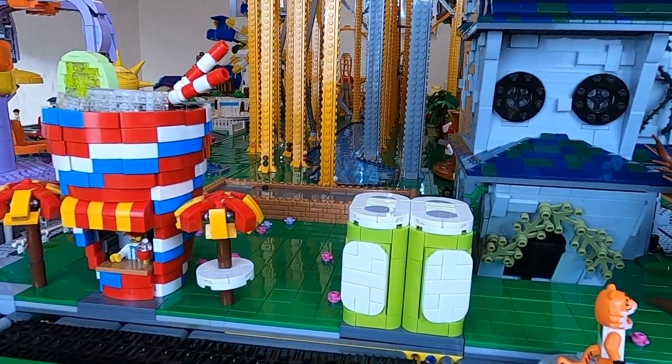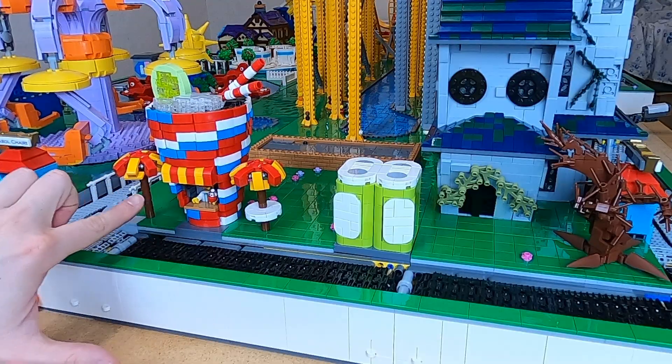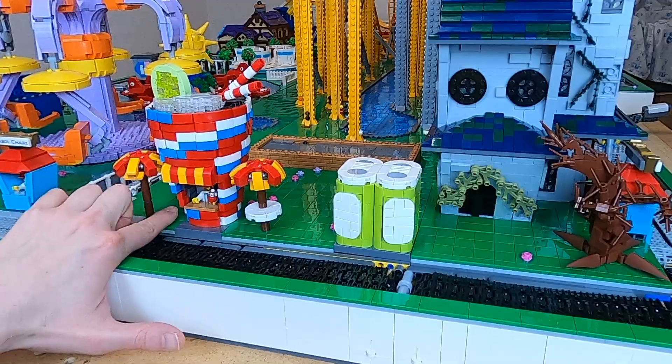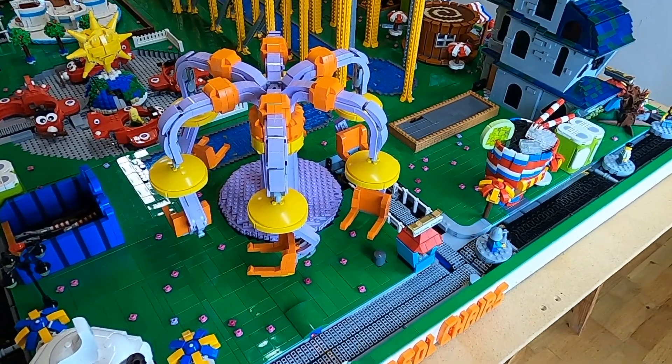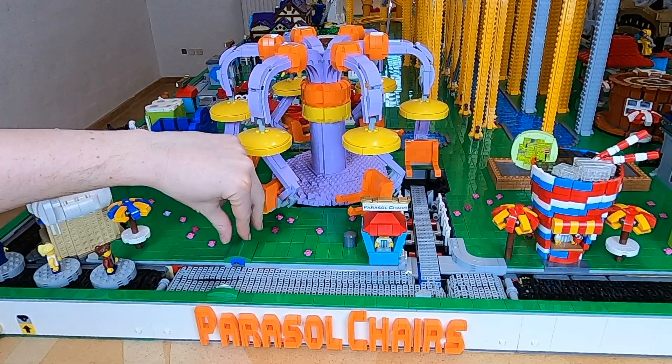The Pokecola has only had a small change. There's a gear inside that allows it to run from a module on one side, and now I have just changed it so that it can run on both sides. For the parasol chairs, I have removed the sensor behind the ticket booth and replaced it with the old RCX sensor here on the track.